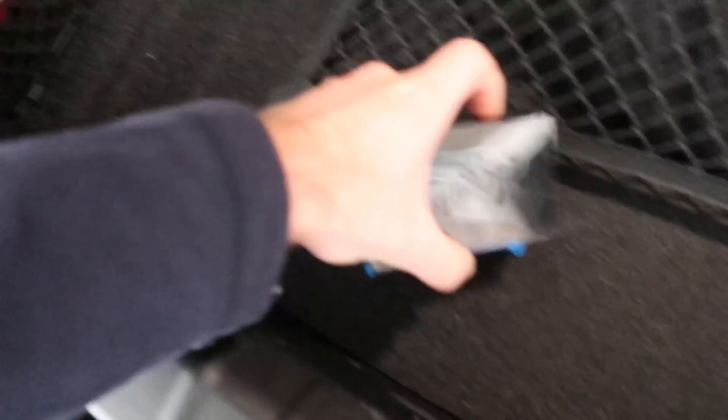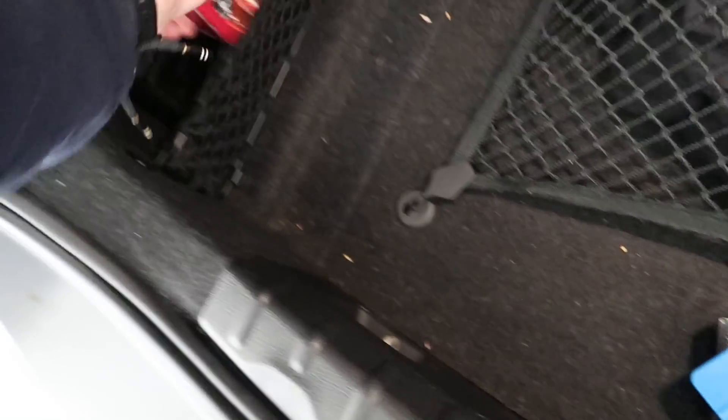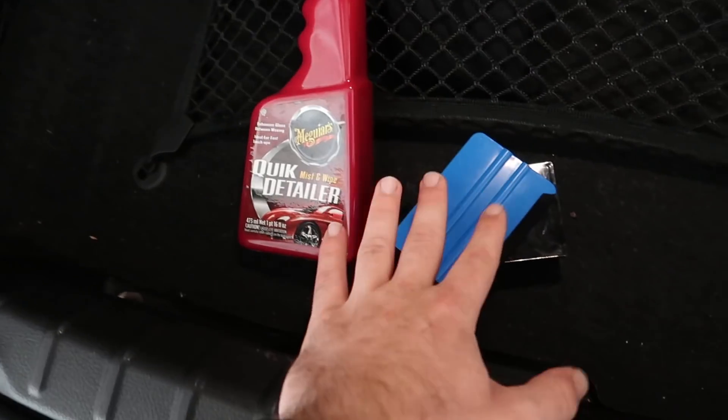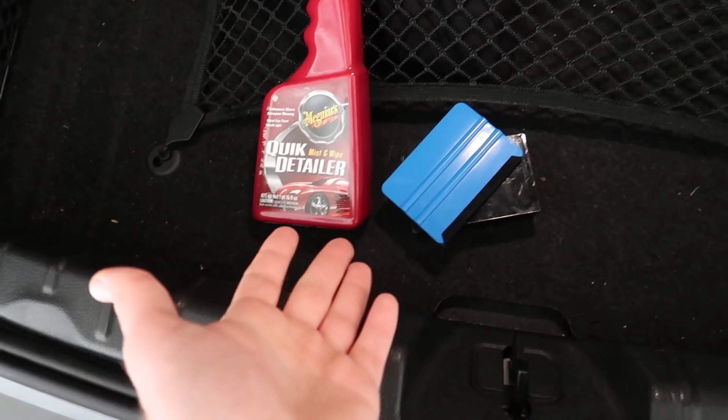Alright guys, so we just pulled the car in. I'm grabbing all my tools - we got the clay bar right here, the squeegee right here, and then we also got the quick detailer spray for the clay bar. We're gonna go ahead and clay bar the fender and the side skirts. I just got to go set up my tripod real quick and then we'll get started.